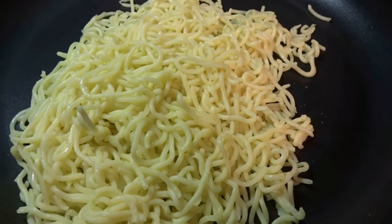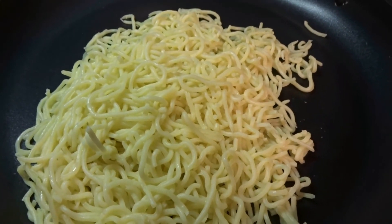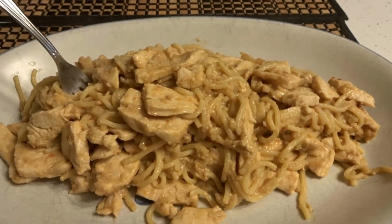You put your noodles in the pan after you strain them, then you add your chicken, then you add your sauce, and you mix everything all together. And there you have it everybody — orange chicken. Enjoy!